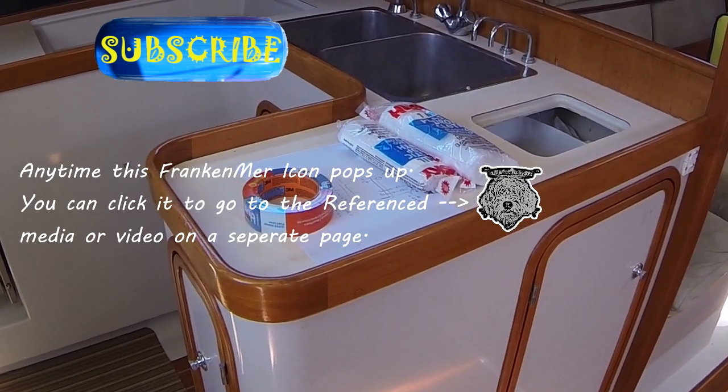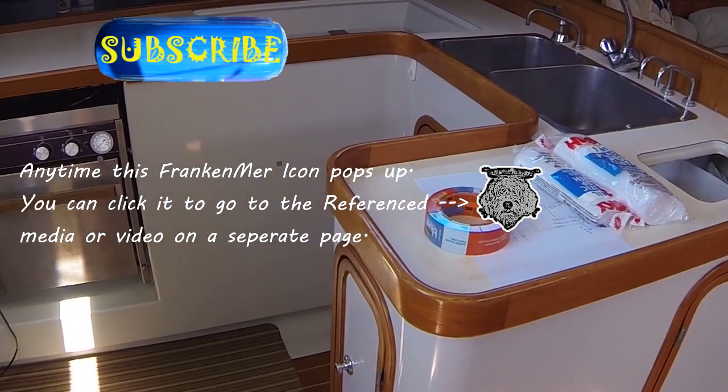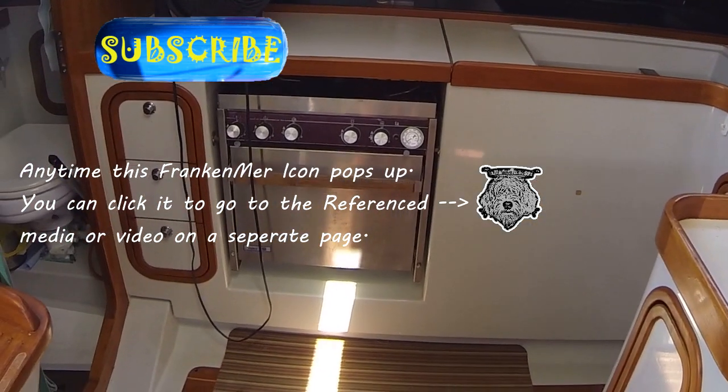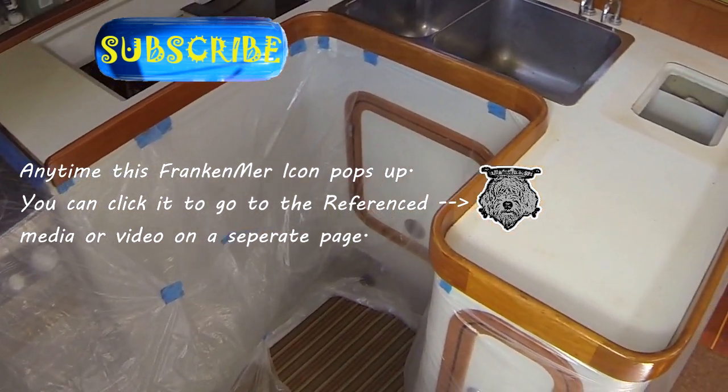Welcome to the galley remodel. What we're going to be doing is taking the top of this galley off, the handrails, the side rails, everything, and replacing them with new ones. These were pretty stained, really old, things like that, so they really wanted to remodel it.